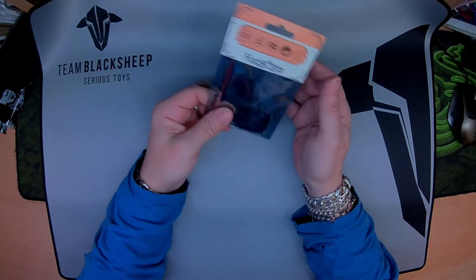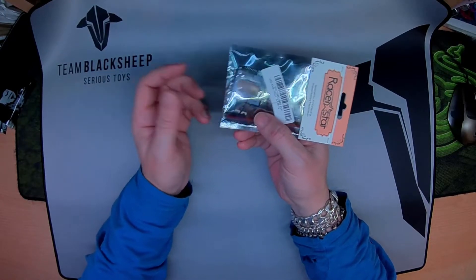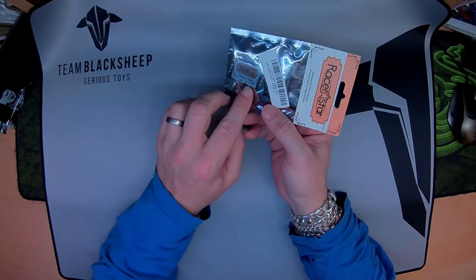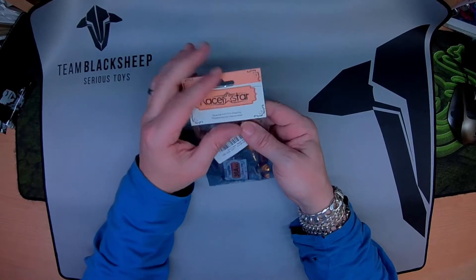Hi, here's the RacingStar 30 Amp Tattoo. It's an F4 all-in-one, or the F4S. Just have a quick look at it before it goes in a racing frame.